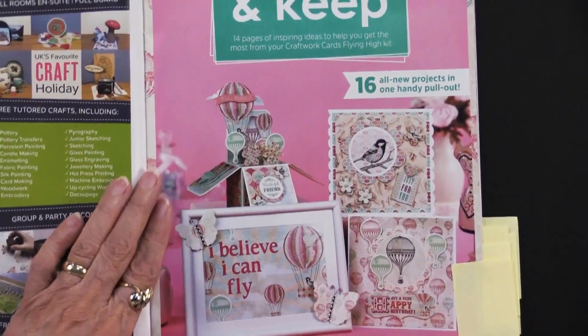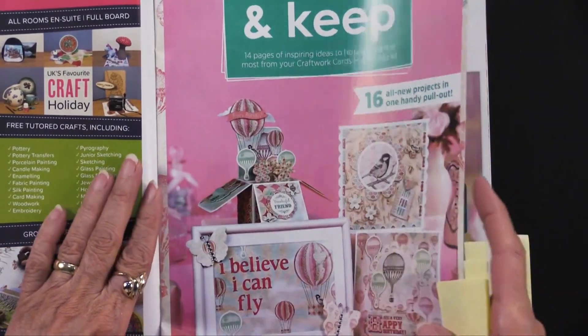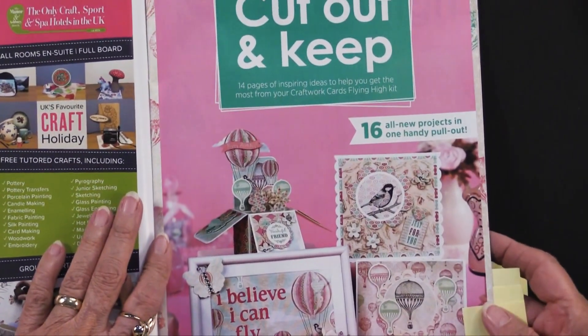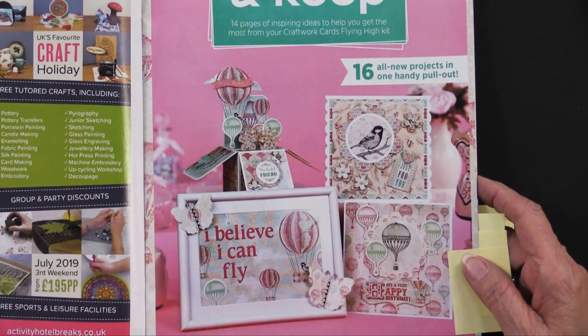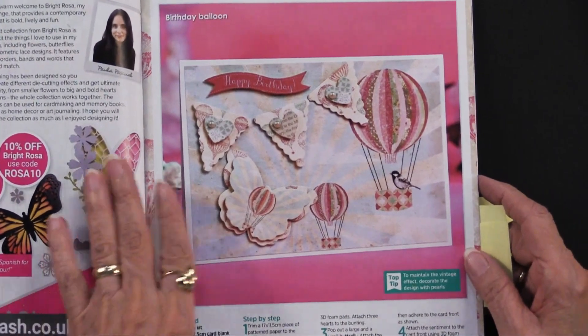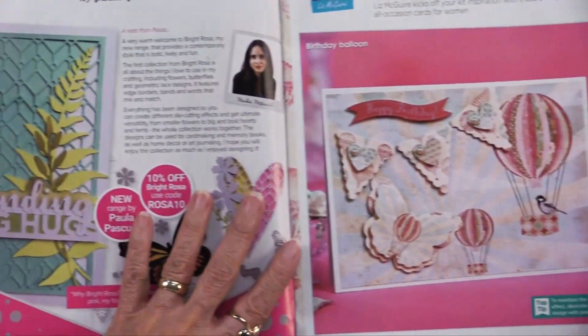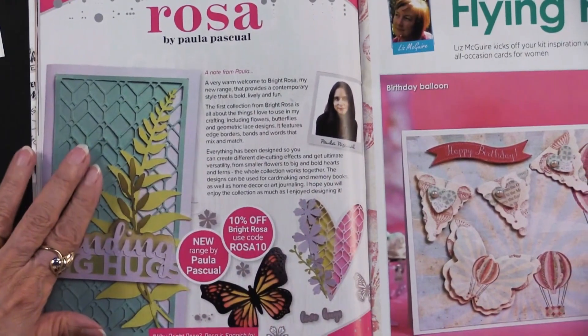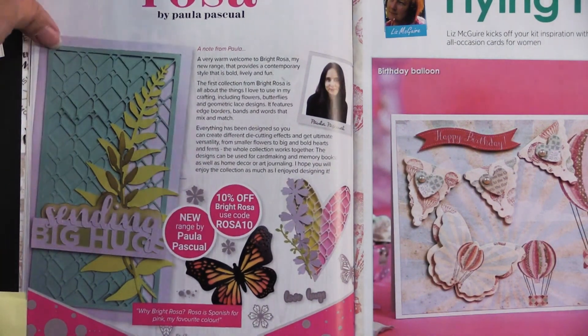This is a new section called Cut Out and Keep. It's in the center of the magazine so you can open up those staples and pull it out. It's showing how you can use the products that are included, with step-by-step instructions. Throughout the magazine you'll also see other items from Practical Publishing — and I'm happy to tell you we carry those too.